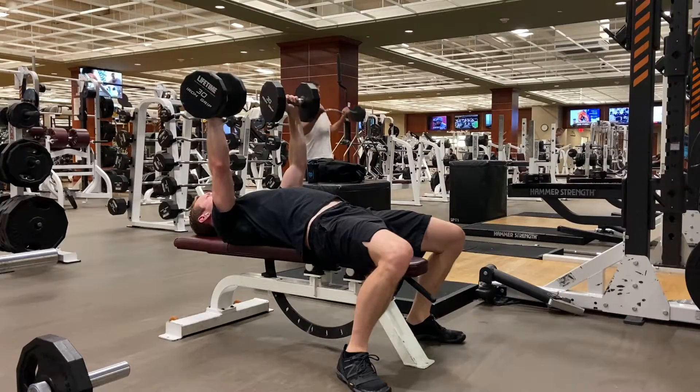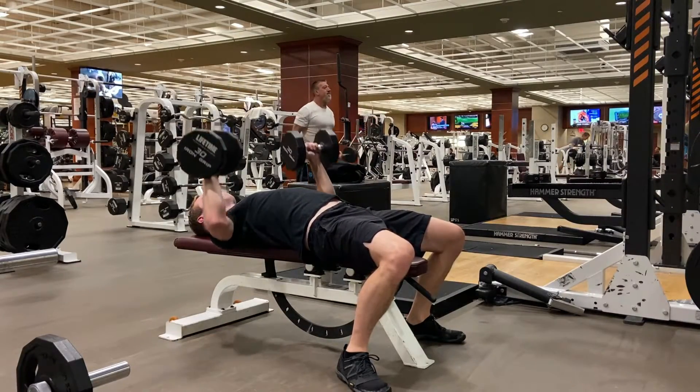Your wrist should remain straight. Your arm should be tucked at about 45 degrees in relation to your torso.